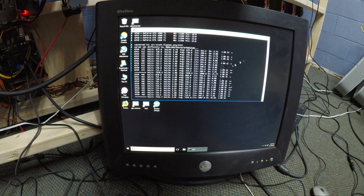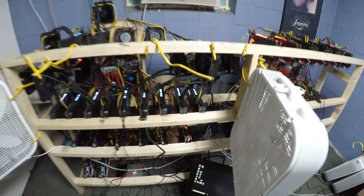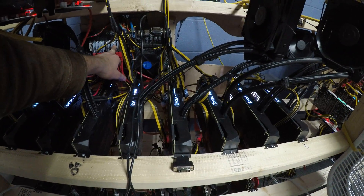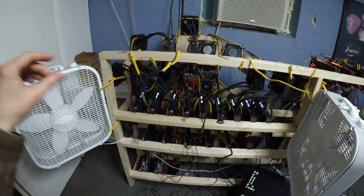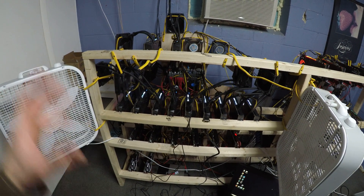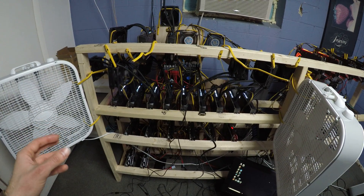Let me tell you the trick to get all of these cards working together. When you first set up your rig, put your main card into the PCIe x16 slot — this is the big slot, not the small one — and regularly install the drivers. Then shut off your system, connect all the rest of the cards at once, start it up, and wait.